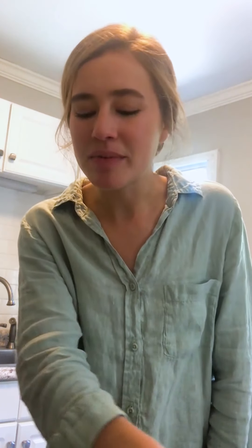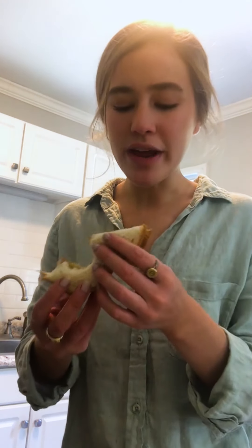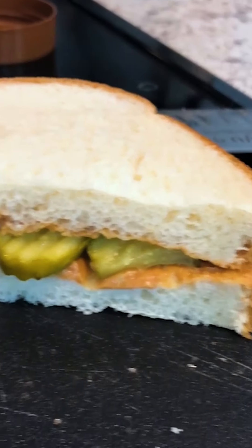Happily surprised in the weirdest way — it tastes like a PB&J except the pickles are really crunchy. You definitely want sweet pickles for this but I really don't hate it, that is so weird. The creamy with the crunch and the salty with the slightly sweet — it works, it works. Hacked. I'm in shock. Part of me wanted to hate it. If you've tried this and were either repulsed or amazed, let me know in the comments below.